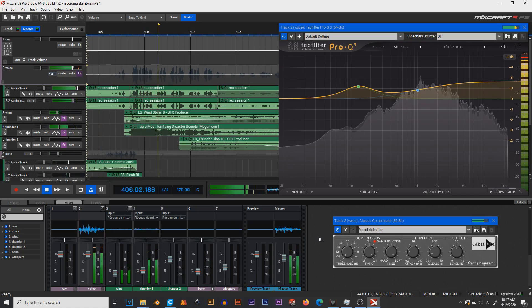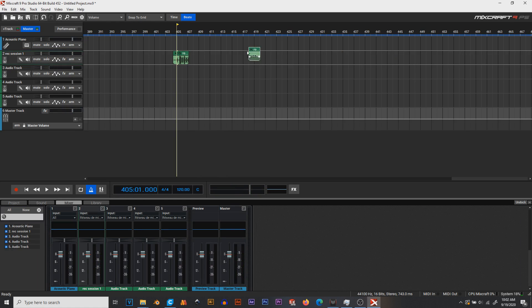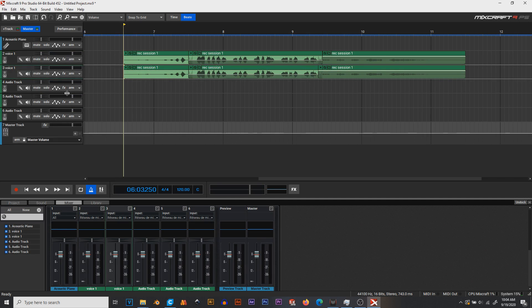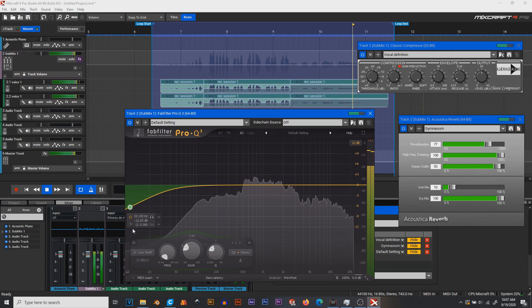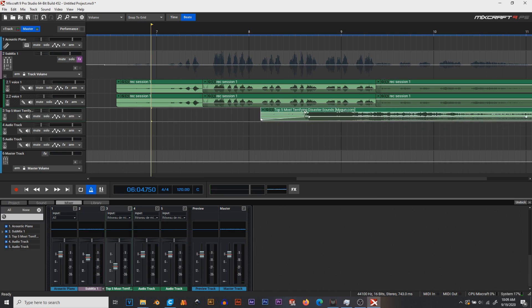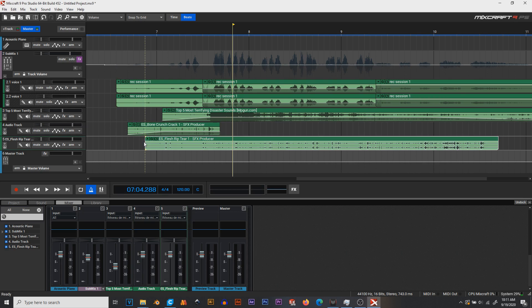Next up, sound design. I really believe the key to a great prop is great sound. I started by recording myself laugh and grunt and scream like a maniac for about two hours. I selected my favorite parts and edited them together in Mixcraft Studio. I duplicated the track and pitch shifted that duplicate, added compression, reverb, and some EQing. After that, I slapped on a few thunderclaps, bone cracks, and whispers, and ended up with this sound effect.